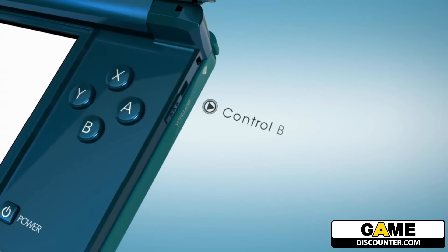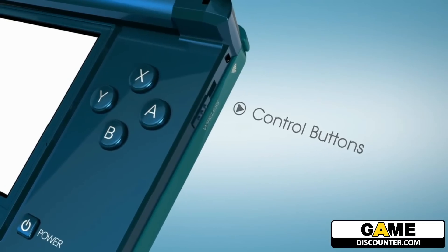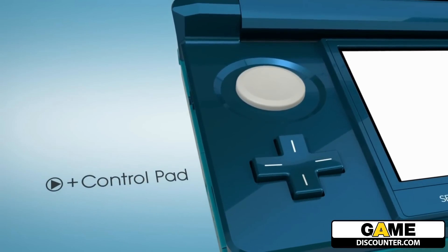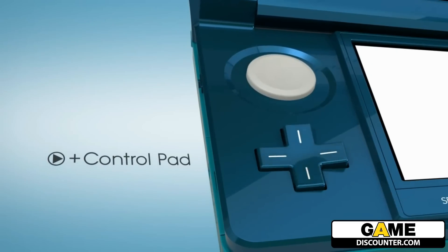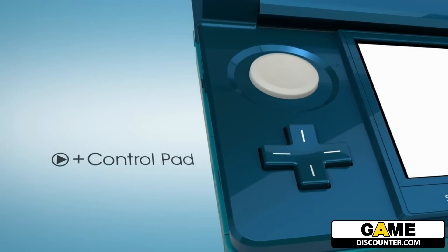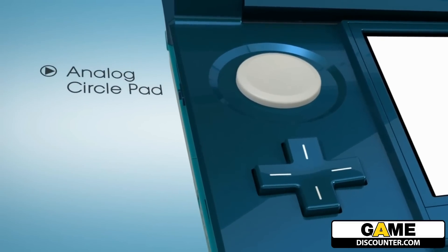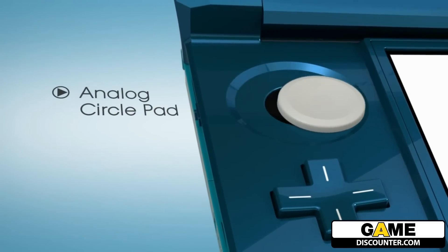The basic controls will be familiar: A, B, X and Y on the right, as well as the left and right buttons. On the opposing side, you'll also recognize the plus control pad. As you can see, to this point there's no learning curve required to put Nintendo 3DS through its game paces — it works just like your current DS. But a new addition does come into play, and it's an important one: that analog circle pad just above the plus pad. From a gameplay standpoint, it opens up new worlds.